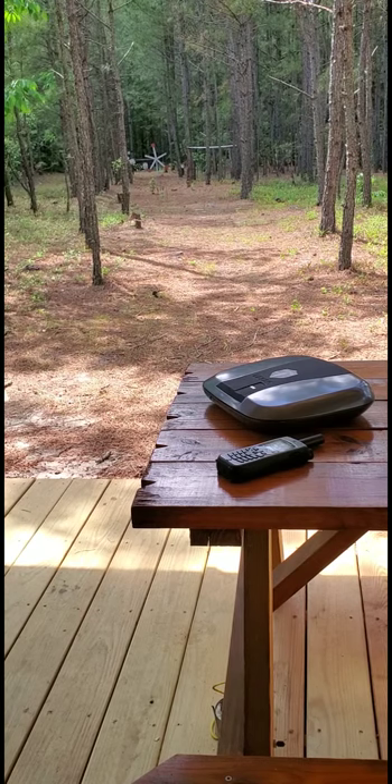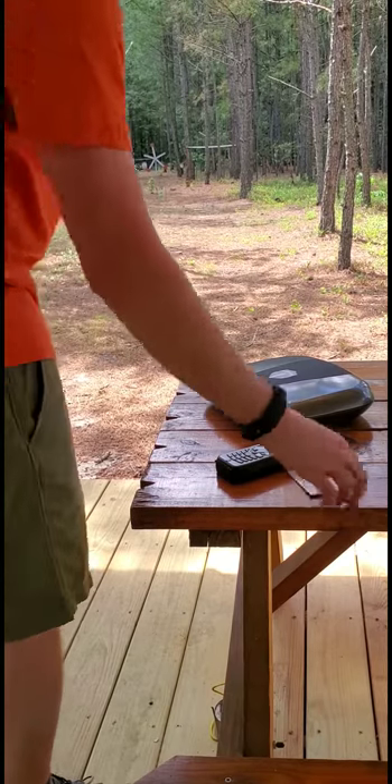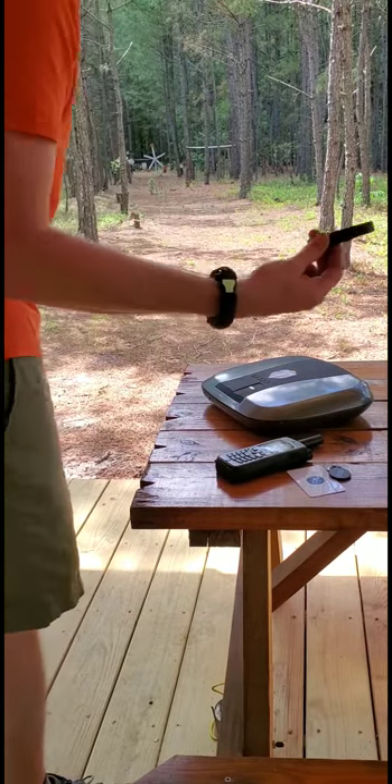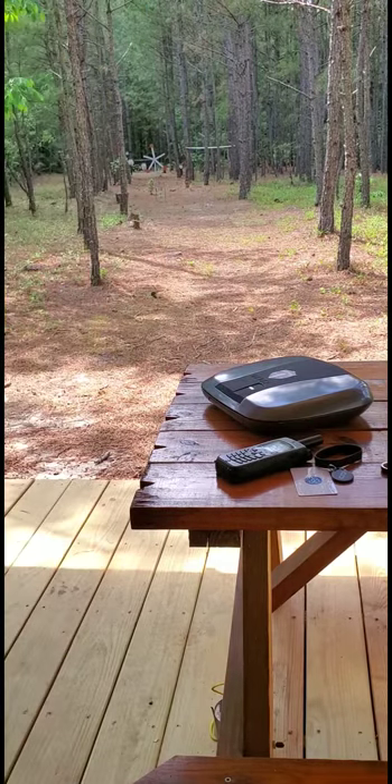That's the gun box from The Gun Box. You can activate it with a key card, key fob, little band, even a ring, pin number, and as you saw, fingerprint.